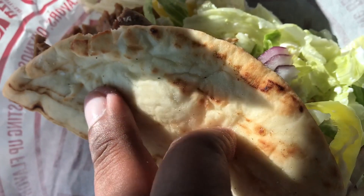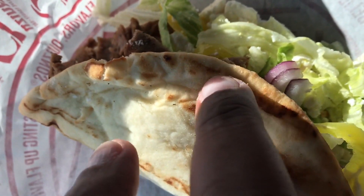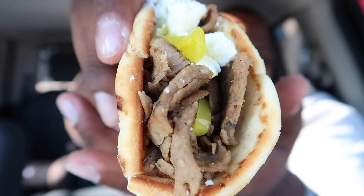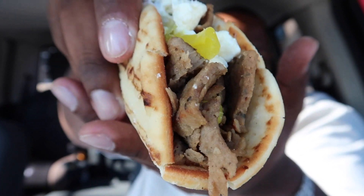Flatbread action — soft, slightly toasted on the exterior. Let's get into the bite. The goal is not to make a mess of myself. Look at this — that seasoned meat action and banana peppers all over this thing.